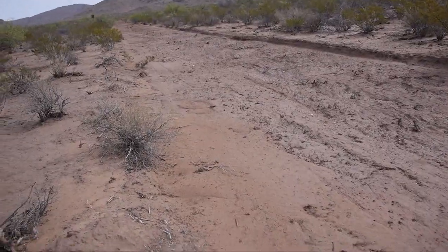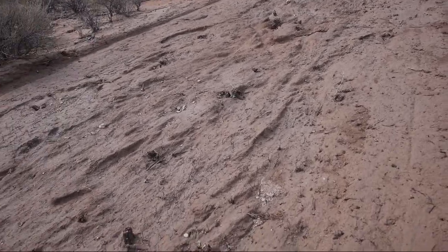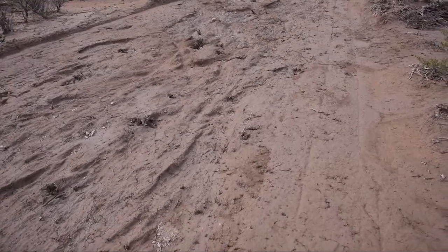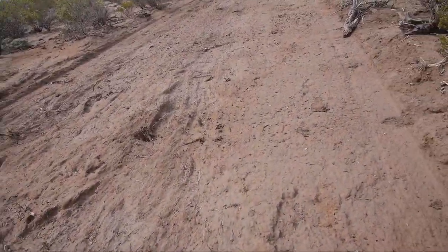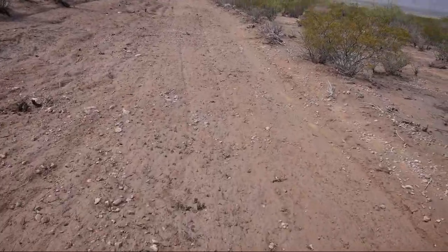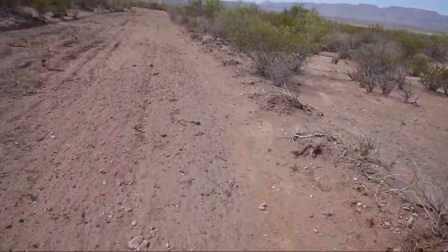Holy cow, this road is trashed. How the heck am I gonna drive on that? This was freshly graded two weeks ago — you can see the smooth edge here. It was not like that. Once again, to any aspiring road engineers: you cannot build a road below ground level. It doesn't work.